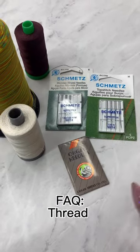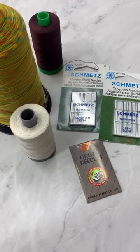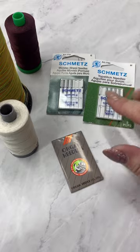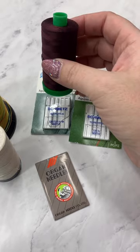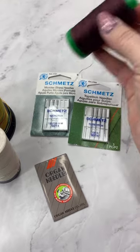We talked about needles a little bit, so now we're definitely going to need to talk about thread because one goes with the other. As far as my domestic machine is concerned, when I'm using the Microtex and the Topstitch needles, I like to use this Aurifil 40-weight. Yes, it is cotton, and yes, that is a hot topic in bag making. A lot of people like to use polyester instead of cotton.